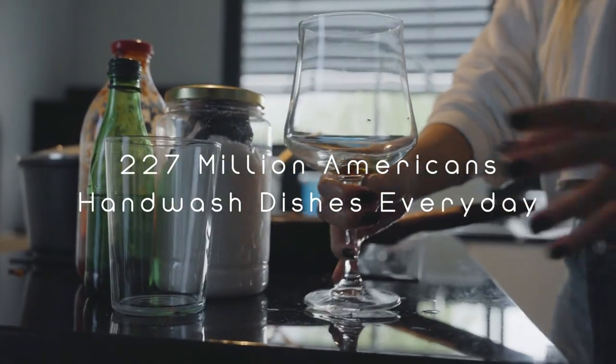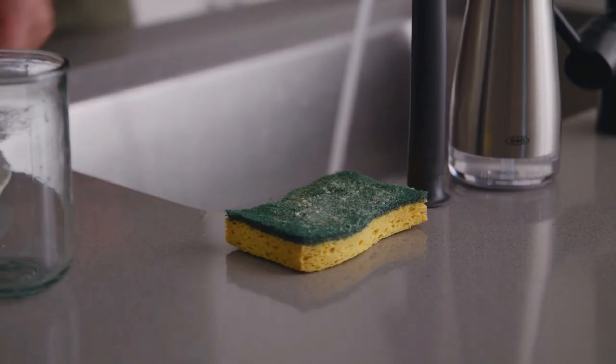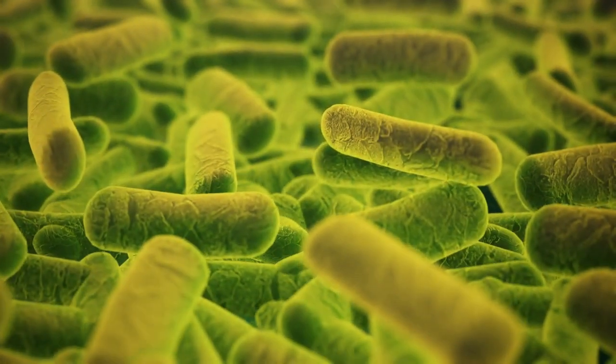Almost 227 million Americans hand wash their dishes every day, which not only costs them time, but is messy, water-intensive, and requires the use of sponges that collect tons of bacteria.